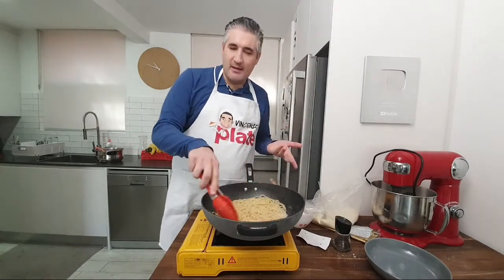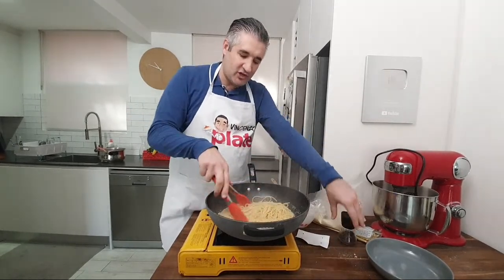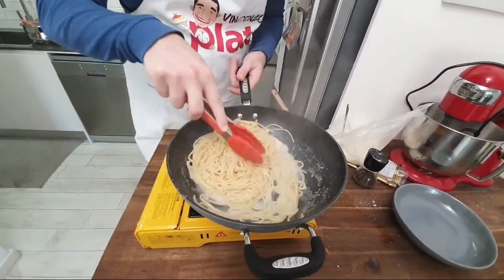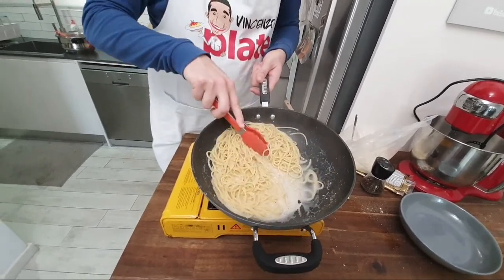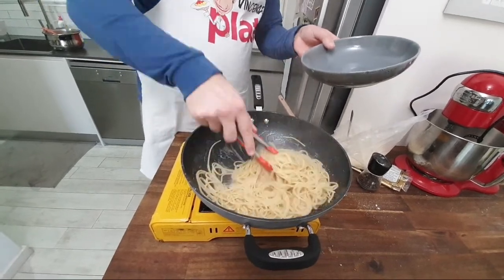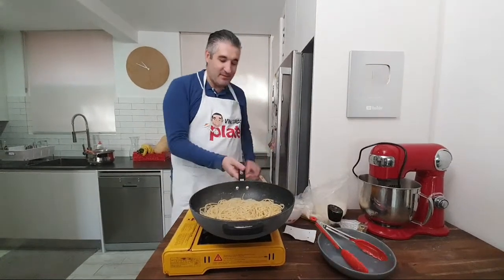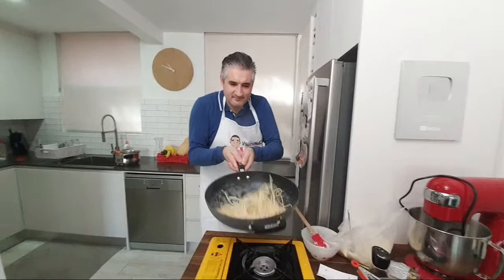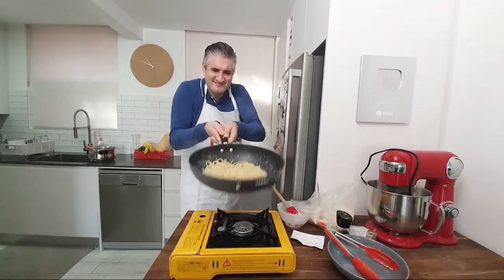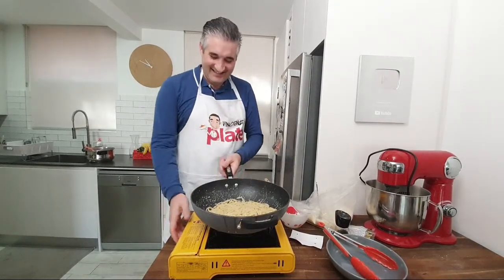Look what's happening — I want to show you how creamy this is. The pasta is done. You can add more pepper now or fresh pepper on your plate. Come closer — look at the beautiful cream we've created. It's a bit runny now, but by the time you put it on the plate it won't be runny anymore — it will become very very creamy. Now — everyone wants to see Vincenzo flip the pan. Ready? Not getting away without it!